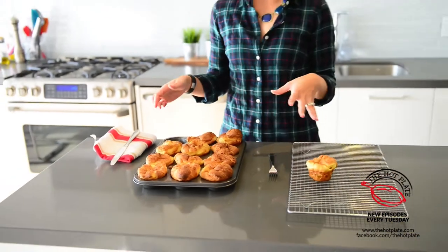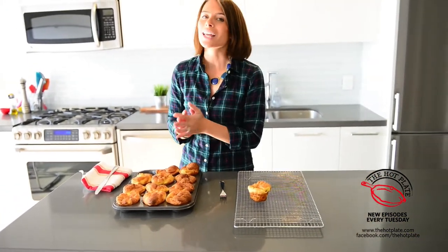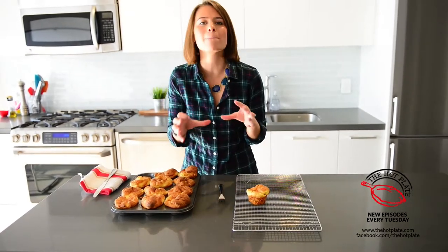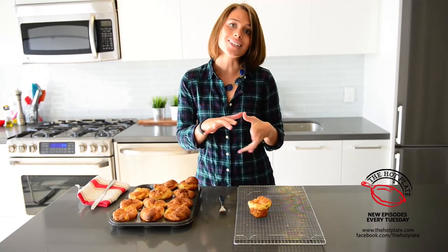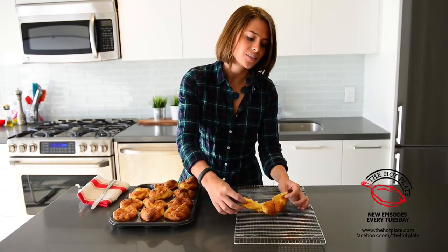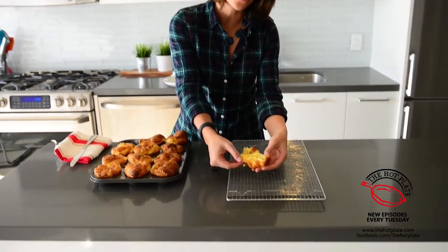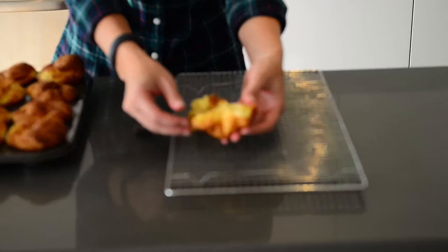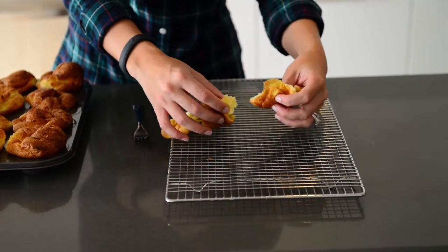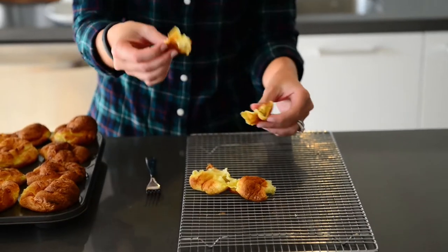Our Yorkshire puddings are all done and we brought them out of the oven. We let them cool for just two minutes and they started to sink and get all amazing. Now these are supposed to be served up traditionally with roast beef and some gorgeous gravy but we're just going to have a little nibble just like this today. Look how light and fluffy these are — oh my goodness, it's just like air in here. And they are the perfect thing to mop up all of that amazing gravy.